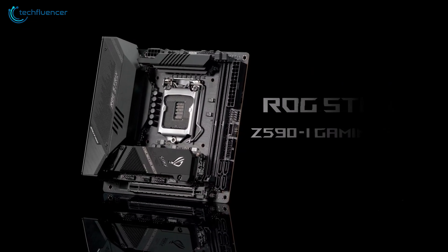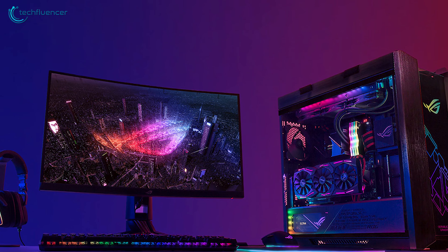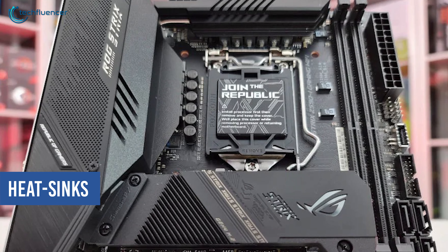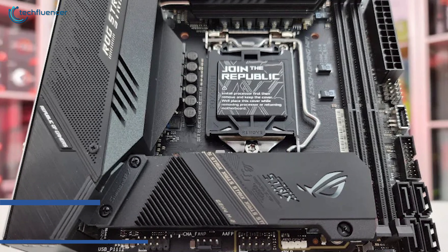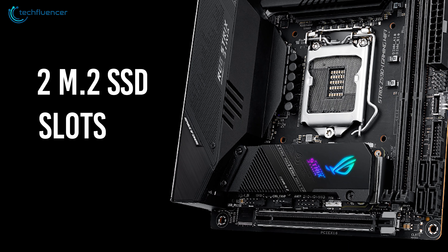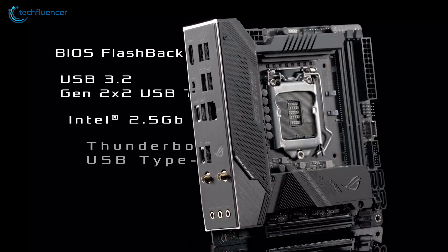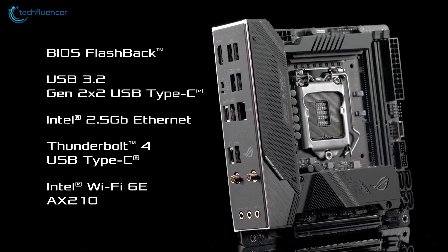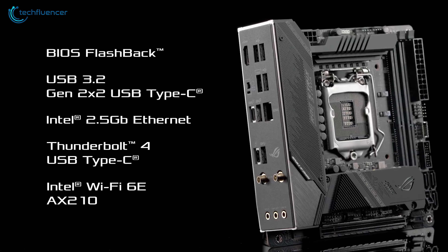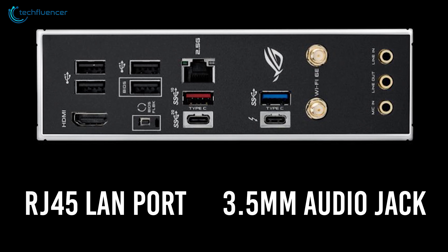Finally, at number 1, we have the ASUS ROG Strix Z590i, an awesome Mini-ITX motherboard with the perfect blend of design and performance. This motherboard adopts a minimal silver and black scheme with multiple onboard heatsinks and thermal padding to keep temperatures to a minimum. It incorporates a single full-length PCIe 4.0 slot, two M.2 SSD slots, and supports up to 64GB of RAM across its two memory slots. On the rear end is one Thunderbolt 4, one USB Type-C, two USB 3.2, and four USB 2.0 ports, along with an RJ45 LAN port and 3.5mm audio jack.